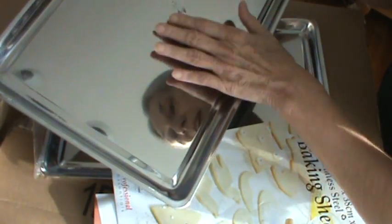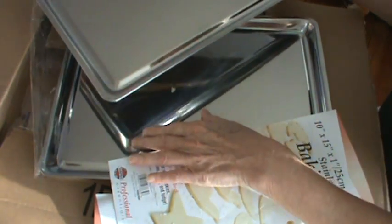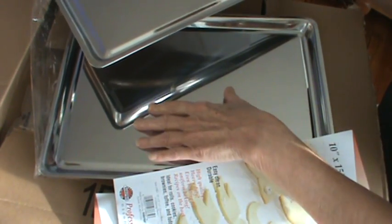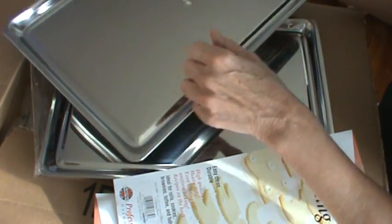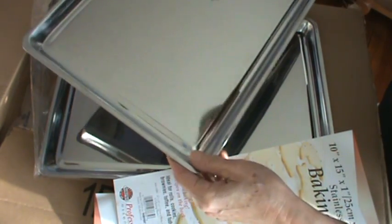If you all make cookies or big pans of biscuits or if you make jelly rolls, I would suggest you get one of these. They are wonderful. I mainly wanted two because if I'm making cookies, one goes in the oven while I'm putting cookies on this one, so when I open the oven to take the one that's done out, I slip this one in. I'm very, very happy. We'll see you next time.